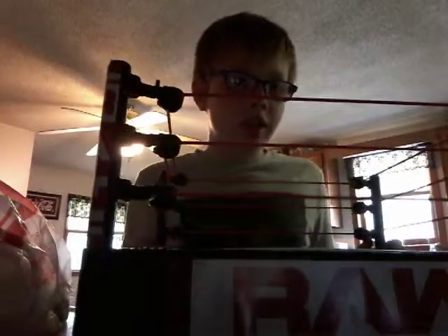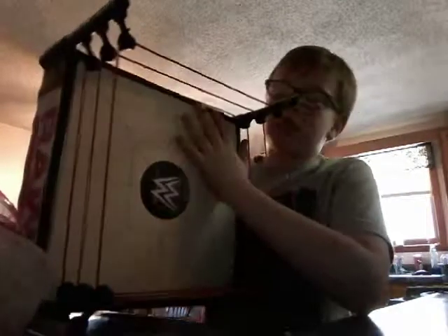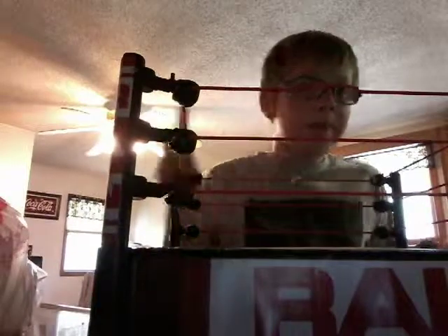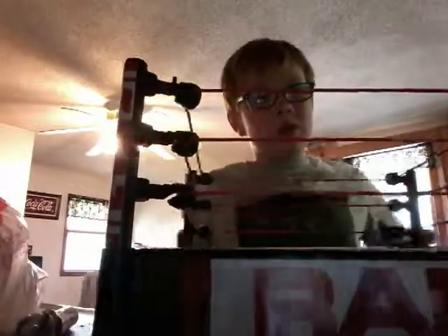RAW, RAW — and it's like a normal ring but just like a toy version. Hope you guys enjoyed this video. Peace.